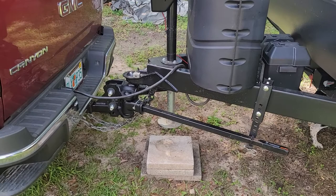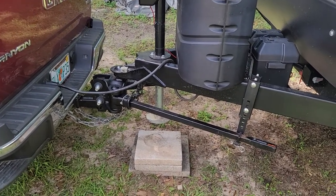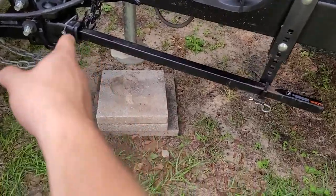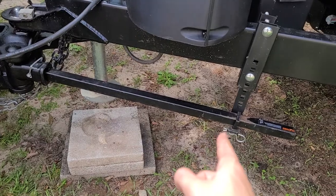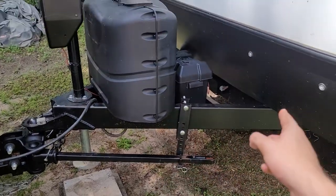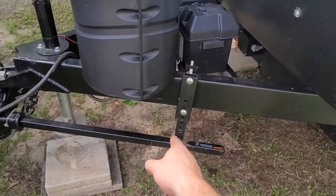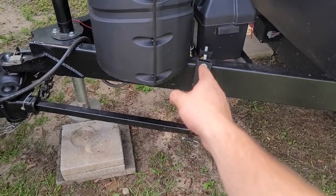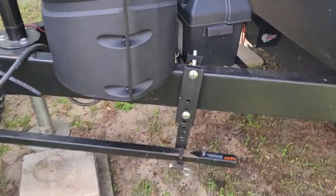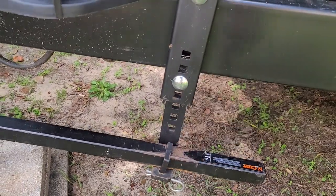Right here we have the KURT Sway Control Hitch System. These bars right here are called Sway Control Arm Bars, and that is connected through this bracket here to the A-frame of the trailer. Some systems have chains here, but this is a hard steel bracket. What's nice about this bracket is that you can adjust the height of it based off of these holes here.